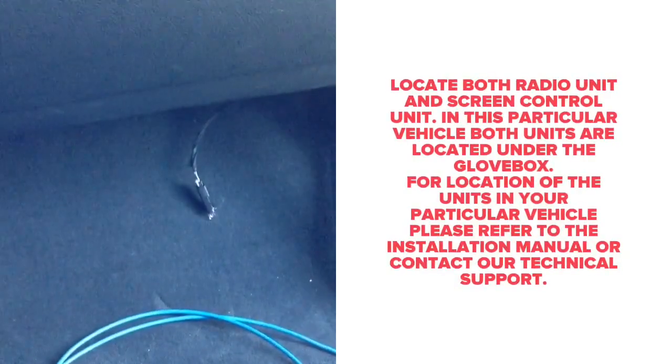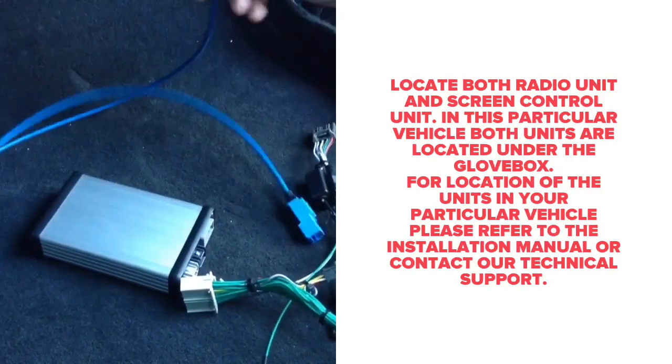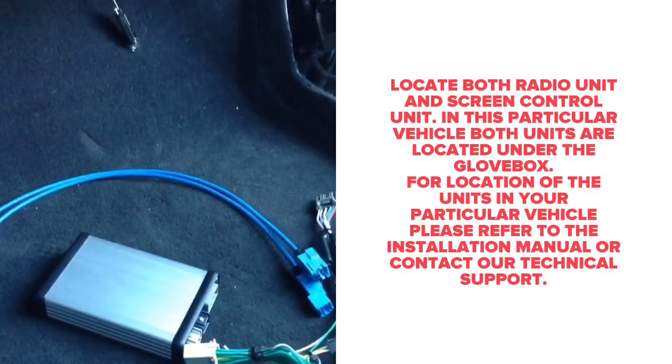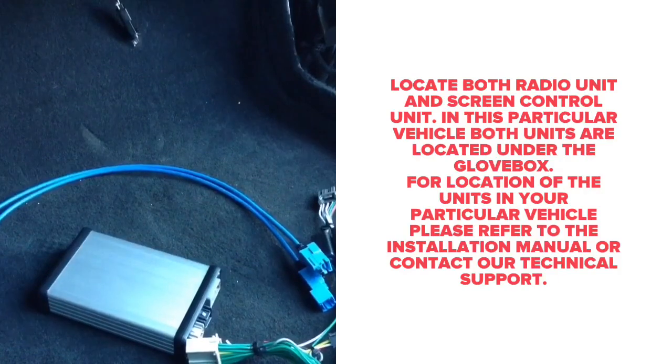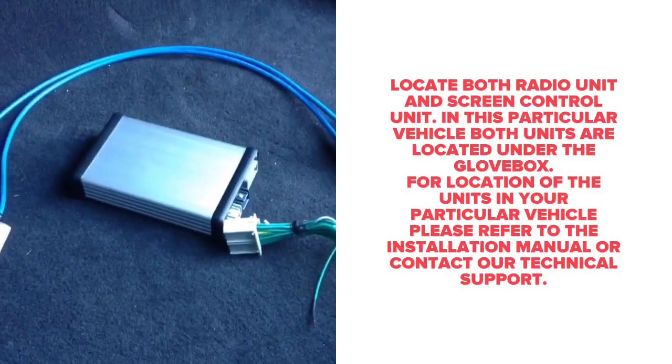Locate the screen control unit and the radio control unit. This is where the interface will connect in this particular car — both are located right under the glove box. If you need the exact location of the unit, refer to the manual or contact our technical support. Both units need to be plugged in.